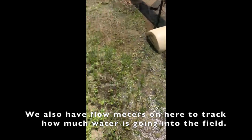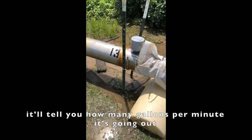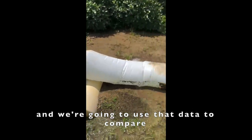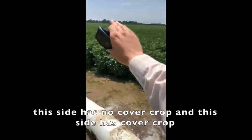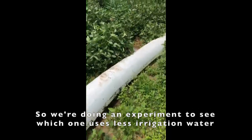We also have flow meters on here to track how much water is going into the field — it'll tell you how many gallons per minute is going out. We're going to use that data to compare: this side has no cover crop and this side has cover crop. So we're kind of doing an experiment to see which one uses less irrigation water.